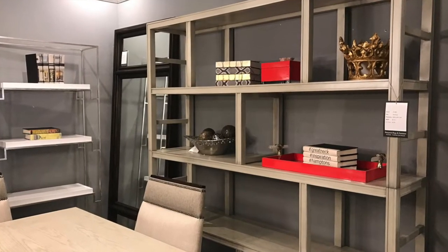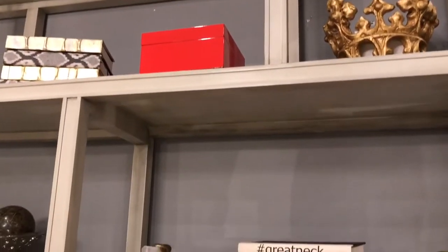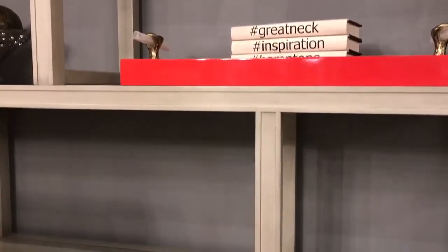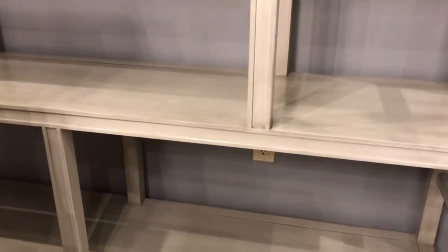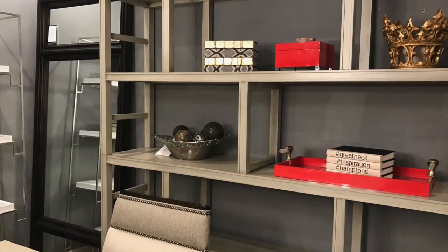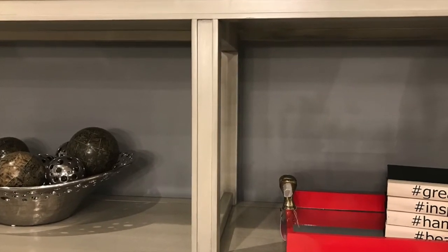The Addison bookcase is also from the Michael Weiss collection. It could be done in any of their finishes and you could create your own paint finish from Benjamin Moore. It is a very clean unit. It's 72 inches wide and 79 inches tall. It comes standard in the espresso finish.